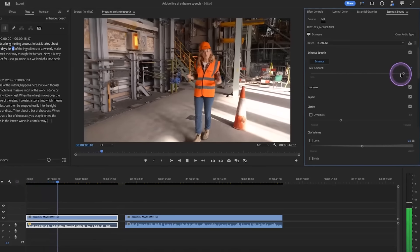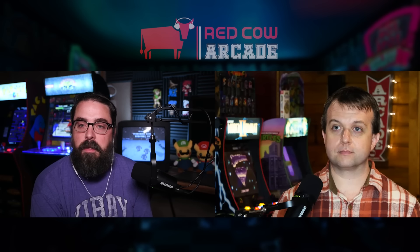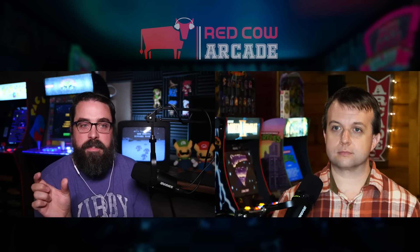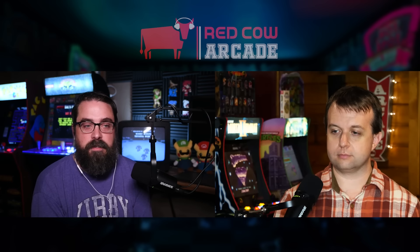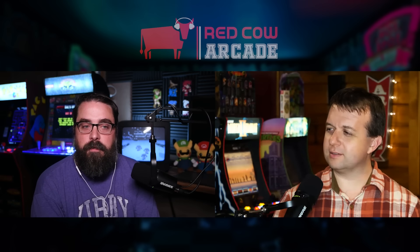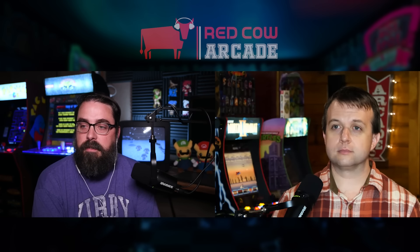I'll do the remix thing where it takes a music track and — say if you bought a two-and-a-half-minute stock music track but your video is four minutes long — you just say remix to four minutes and it just does it for you. You don't have to do crossfades and cut it yourself. It just kind of does it for you. You can put in parameters too, so you can make it as repetitive or as different as you want.